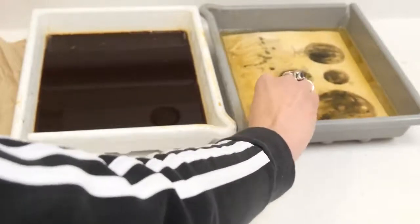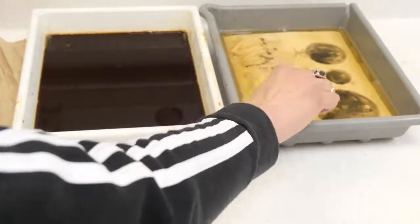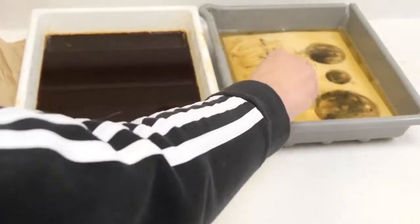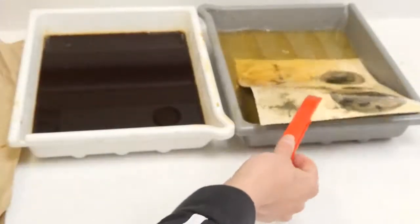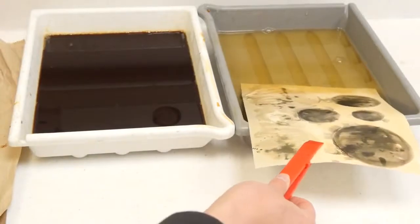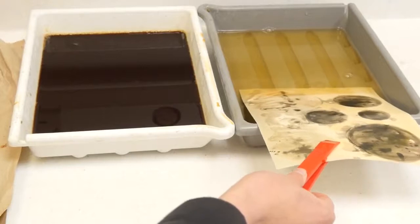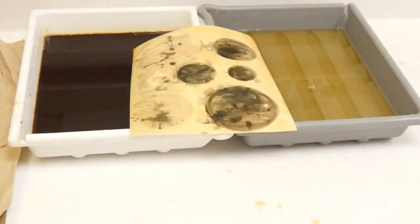I'm now trying to knock the turmeric out of the way so that the fixer can only get to the places where the turmeric has been, which should result in a kind of mottled effect — which has worked. That is the purpose of using things like jam and honey, to stop fixer and developer getting to the paper until you actually need it to be there. The nice thing about this is it's making a nice orangey brownie colour that you wouldn't usually get with standard developer.